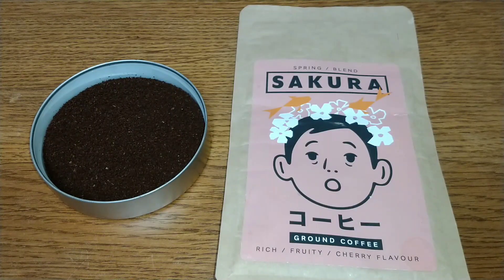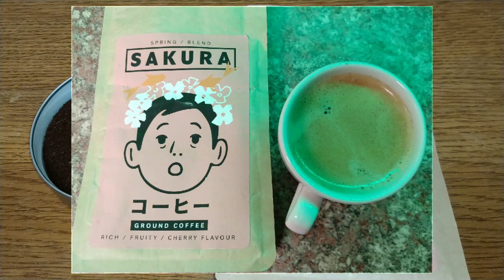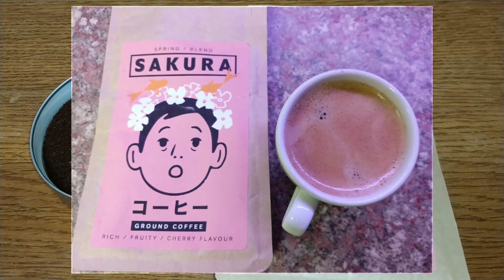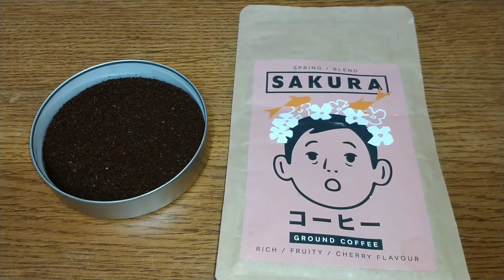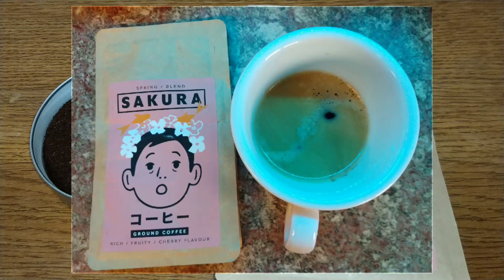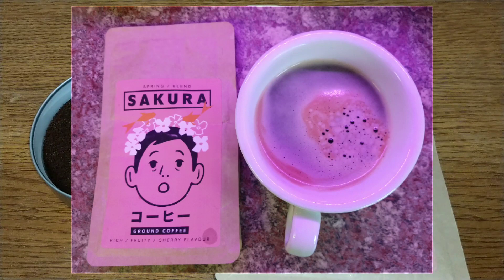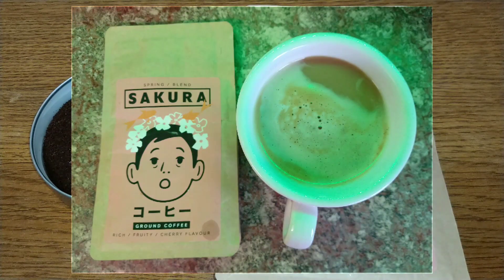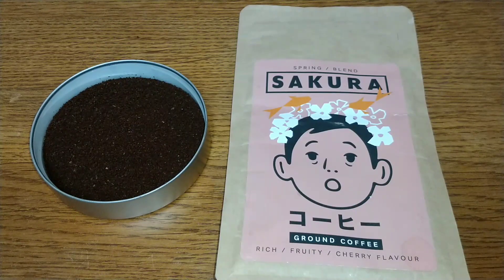I'd really like to hear from anyone who's tried this coffee or any of the Sainsbury's coffees — let me know your thoughts in the comments section below. If you like this video give it a thumbs up, and if you want to see more coffee reviews in the future, subscribe to my channel. That was my quick review, thanks for watching, bye for now.